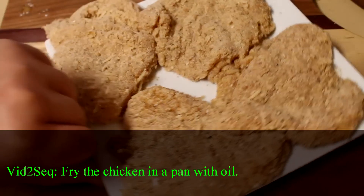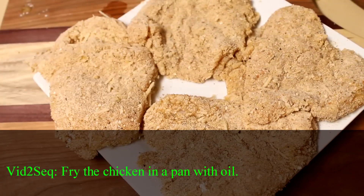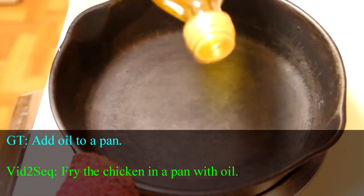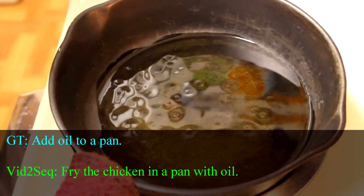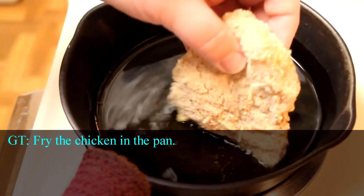Once all your chicken is breaded, you want to let this sit and let that coating adhere to the chicken for about 15 minutes or so before you cook them. I've got my small cast iron skillet on medium-high heat here, and I'm going to put in about a quarter of an inch or so of extra virgin olive oil into the bottom of that, and let that come up to temperature before I start frying up my chicken pieces.